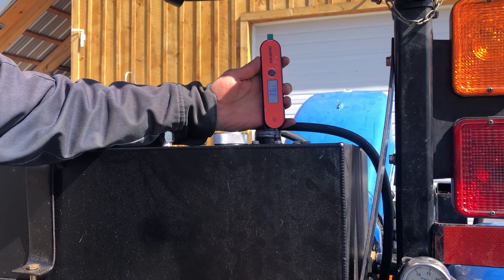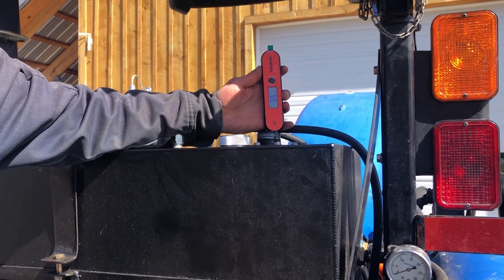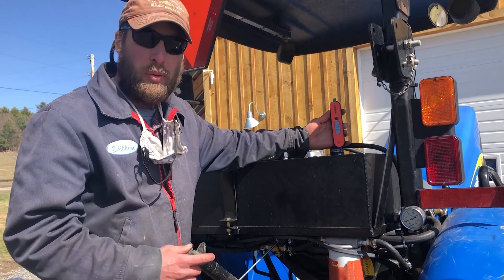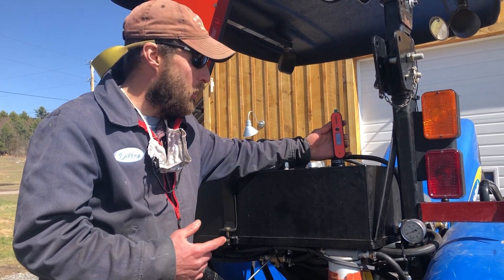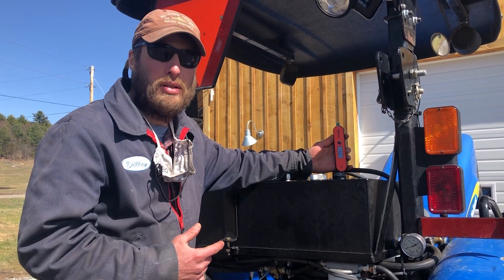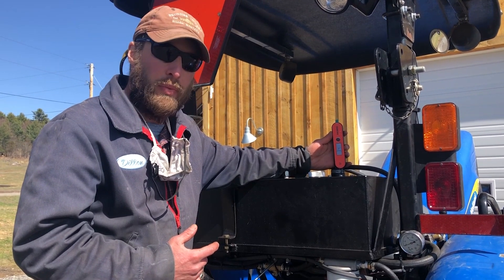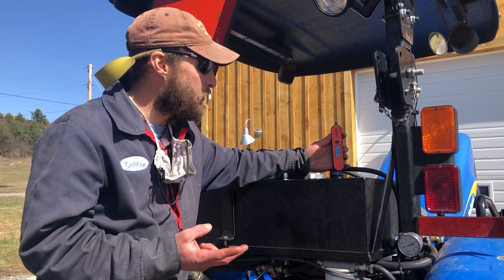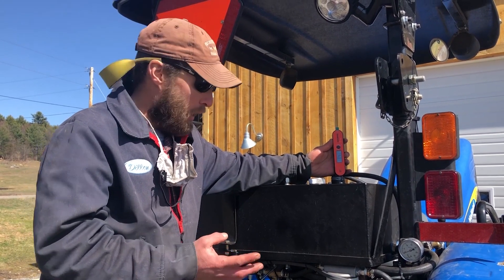The temperature of our fuel right now is 36.4 degrees Fahrenheit. Not only will this fuel gel, but it will clog the filter and injection system of this tractor if it is pumped into the injection system at this temperature. We need to bring the fuel above its gel point, above its cold filter plug point, and have a heated filter before it's pumped into the injection system.